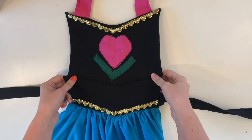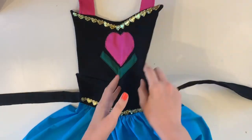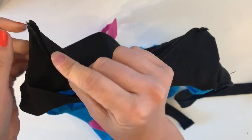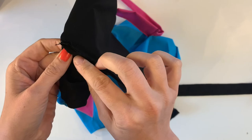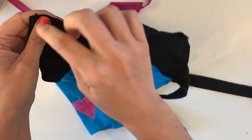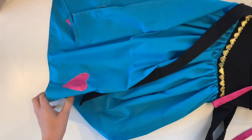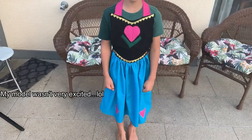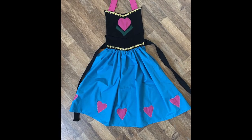All I did was put these two pieces right sides together and sew along the V at the bottom of the bodice. There is a raw edge exposed, so this isn't reversible, but it would have been possible to make it reversible — I was just using the simplest method because I was ready for it to be done. It turned out really well though! Thank you for watching — if you like these types of videos, make sure to like and subscribe for more!